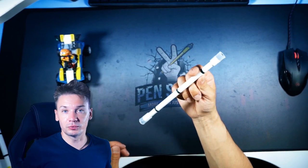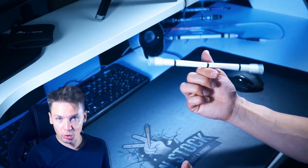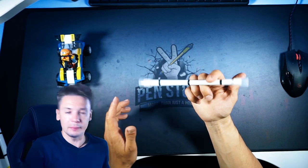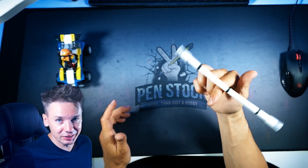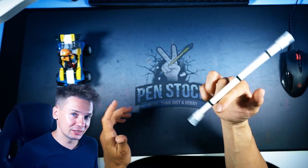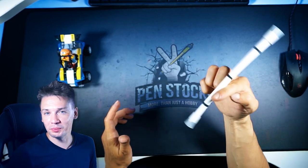At first just try to make a double as a trick, then add more one by one to be able to do it continuously. And as you may have already learned the trick by the time this video ends, as it is pretty easy as I told before.